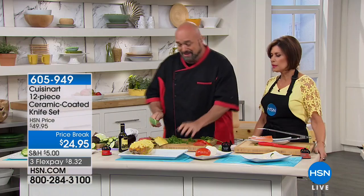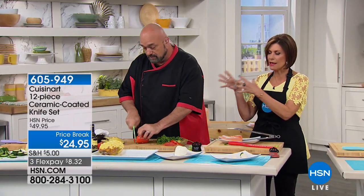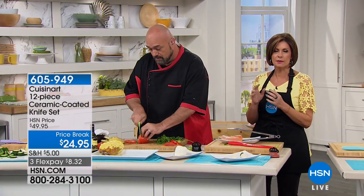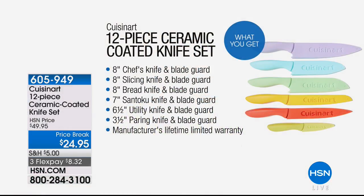You're going to use them every single day. They were so thoughtfully designed — each one is perfect for a different purpose. That's why you're getting six. And never before have we given you that bread knife. You gotta have a great bread knife. You're getting the eight-inch chef's knife, eight-inch slicing knife, eight-inch bread knife for the first time, seven-inch santoku, six-and-a-half-inch utility knife, and three-and-a-half-inch paring knife.